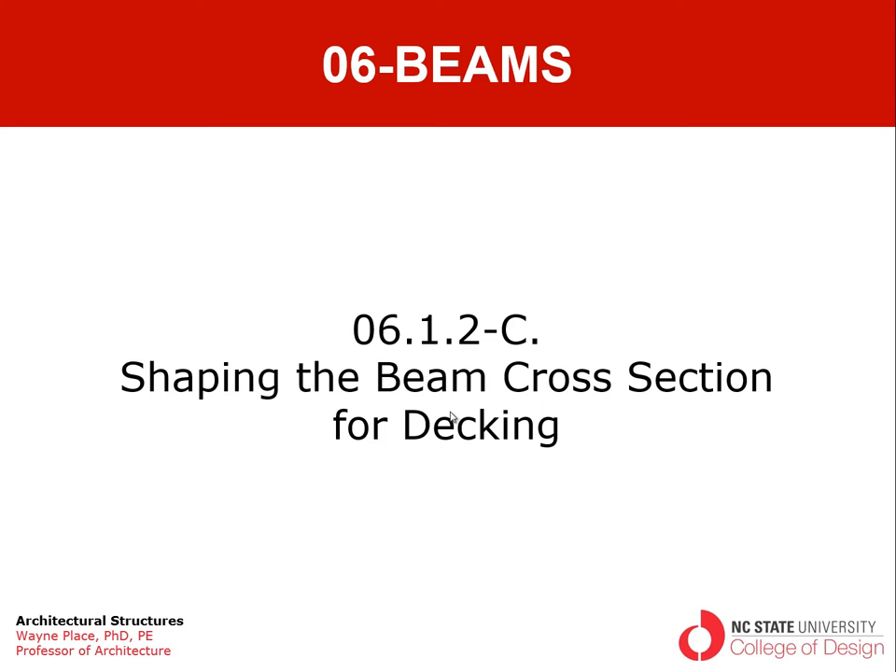Welcome to the third of a series of videos from chapter six, section one, subsection two. The topic of this video is shaping the beam cross section for purposes of decking.